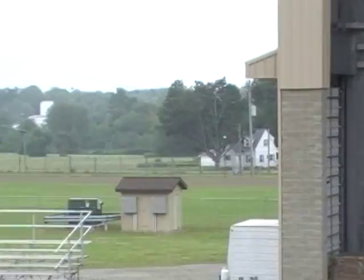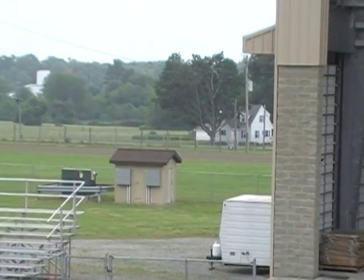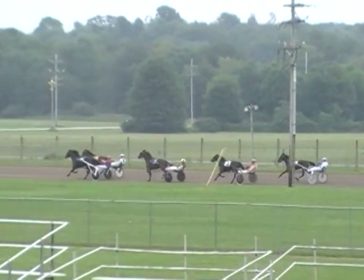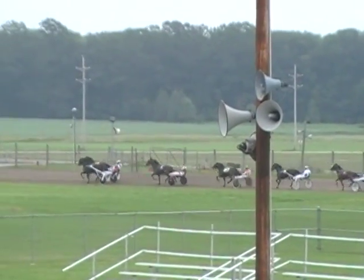Parked on the outside is Wishful Artist, trying to get to the lead. They're down the back stretch to a four. Wishful Artist on the outside, Crafty Friend on the inside. They head to the quarter. Now Wishful Artist takes command. And up on the outside comes McModel — McModel and Julie Miller up on the outside. Wishful Artist in command for the lead by a four in thirty-three and one-fifth.